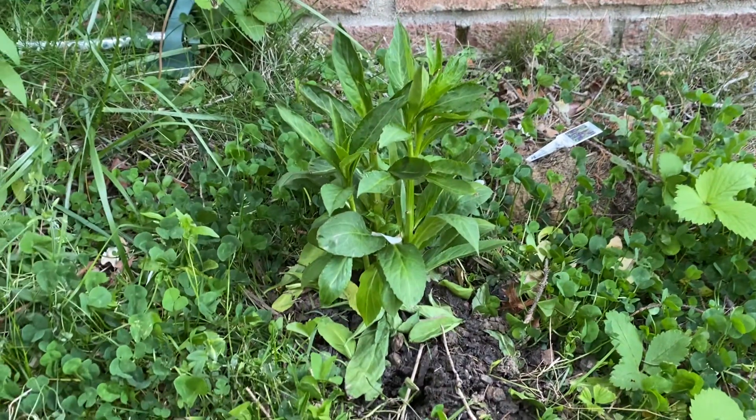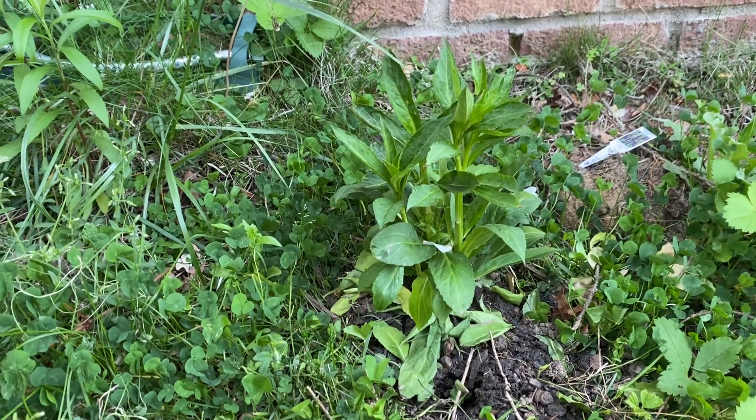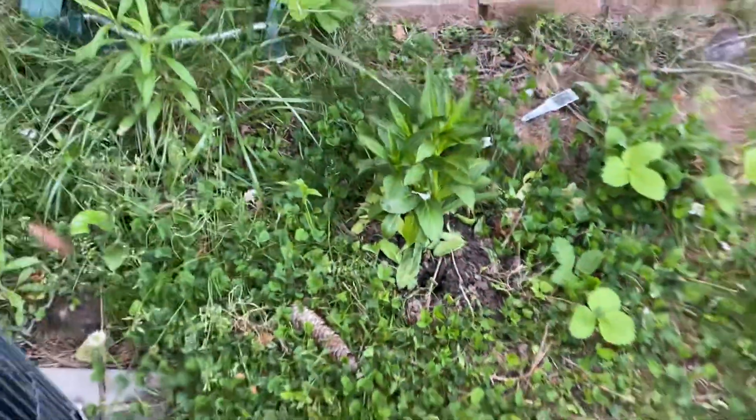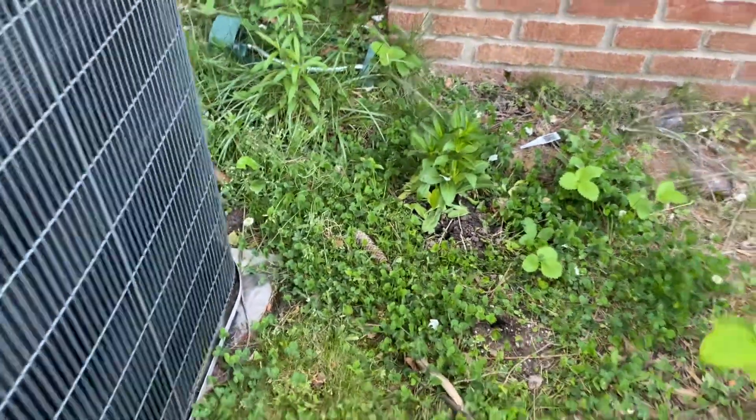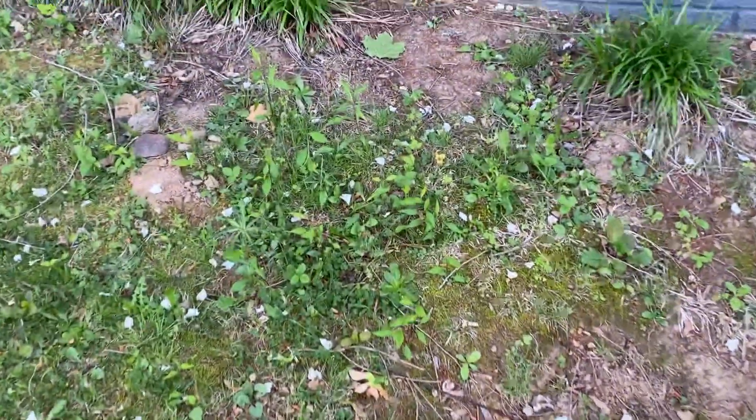This is a Starship Blue Lobelia. I just got that as a swamp plant and I'm hoping it will be happy there, because this is the swamp that gets made by our AC every year.